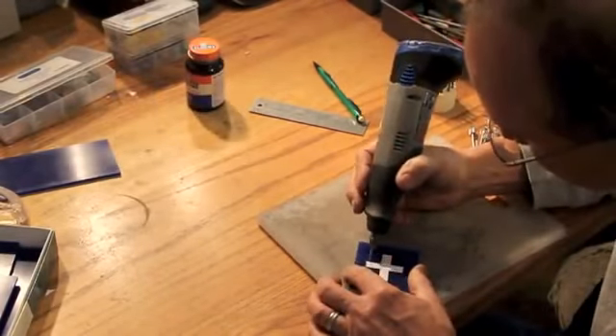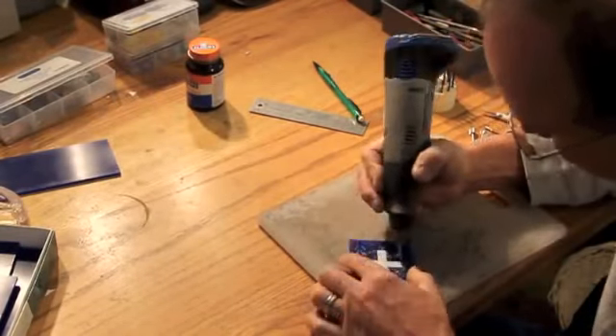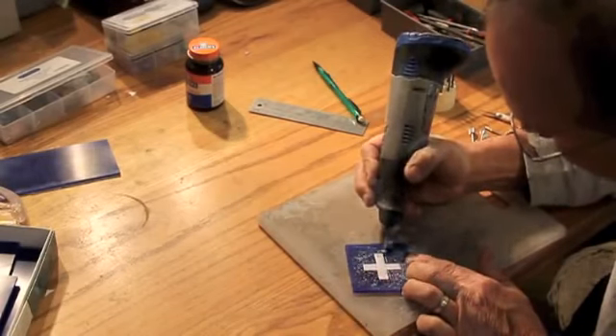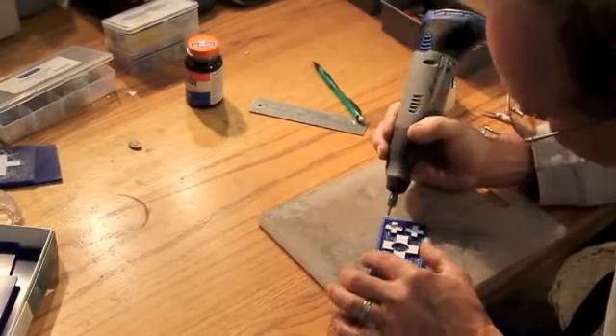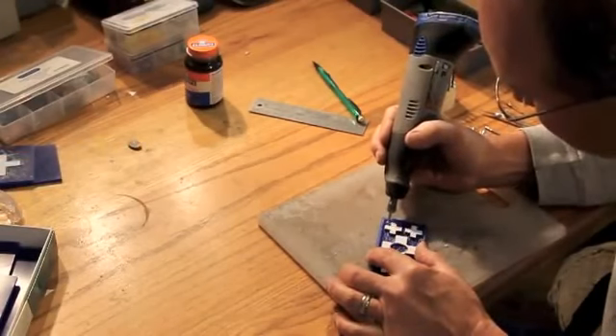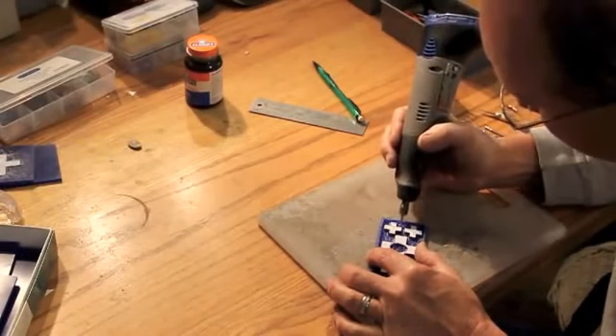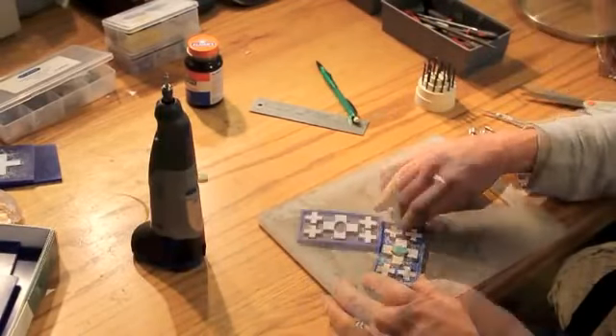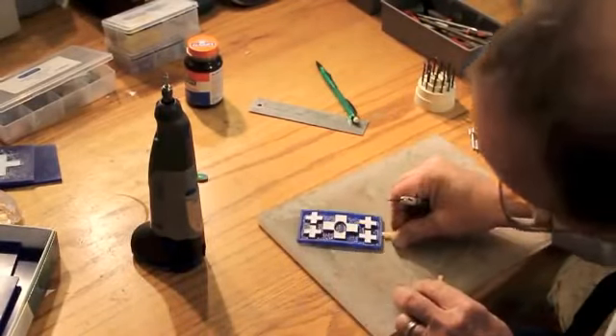I've started with a piece of hard carving wax. I've transferred a paper pattern onto it that I designed, and I will use a Dremel tool to relieve the areas around my design. This particular buckle will have a piece of turquoise that I'm going to inset in the middle of the cross in the center of it.